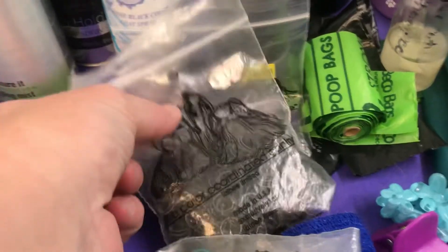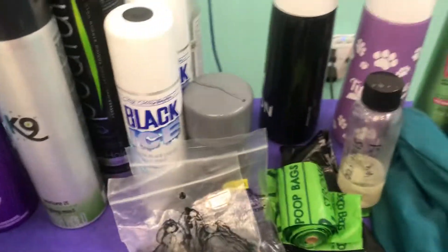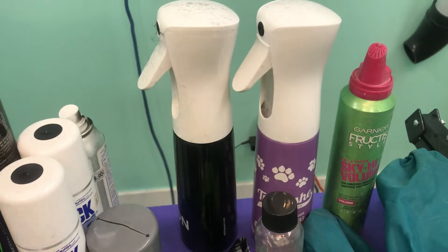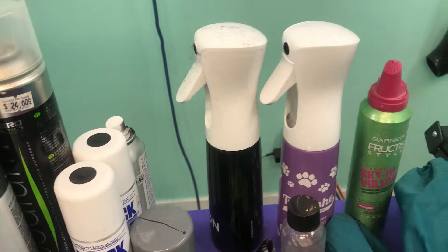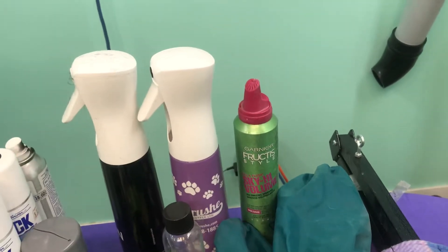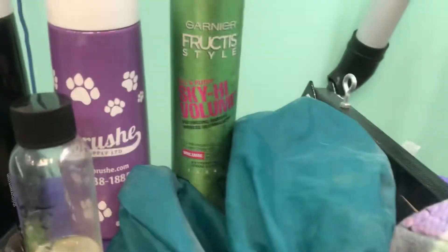Here we have our black bands for doing up his actual show top knot, as he is a black dog. We have two different spray bottles — one has a conditioning spray and one is just water. We have mousse; there are many different types of mousses. I really like this one — it's actually a human one, but I like it.